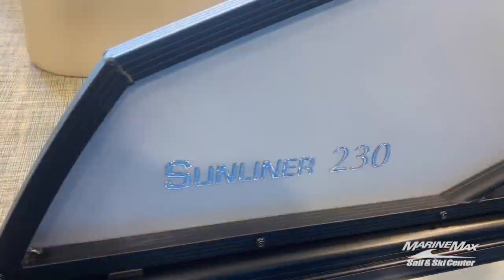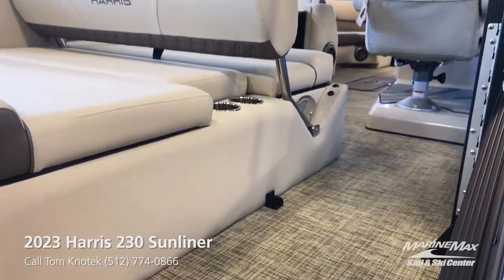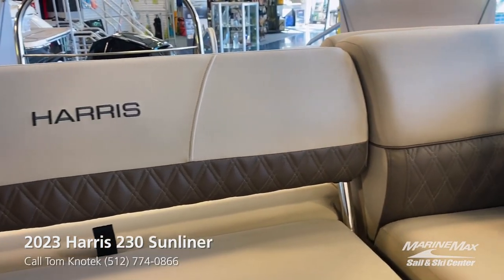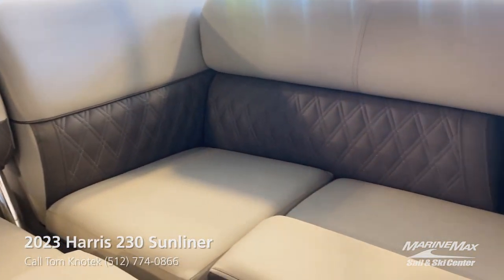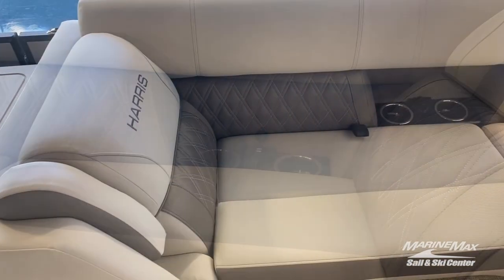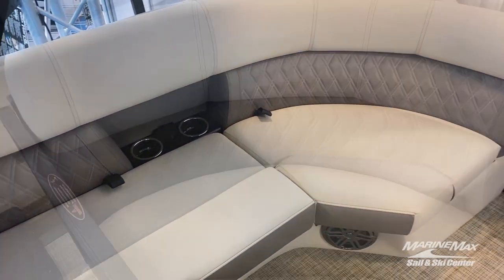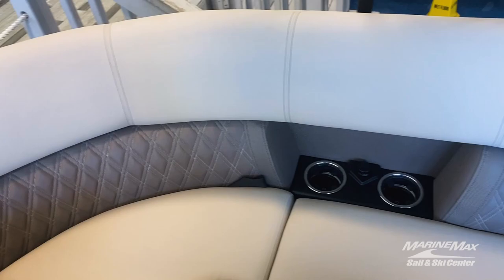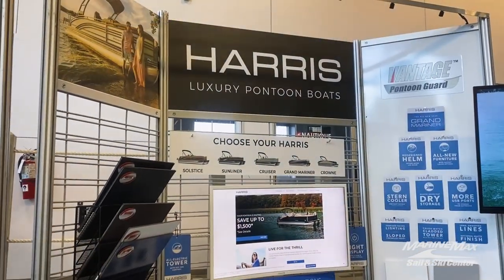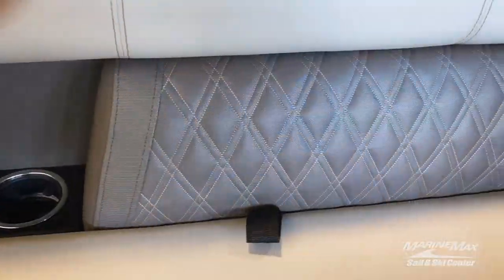Jumping right into it, my first favorite feature on this Harris is the upgraded super soft vinyl package in French gray. You'll notice the diamond accent stitching in the lumbar area, which is exclusive to the Sunliner model. And if you want to check out all of the different colors, we have a design center where you can check out every color on these boats.